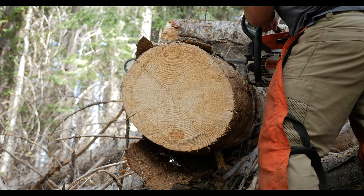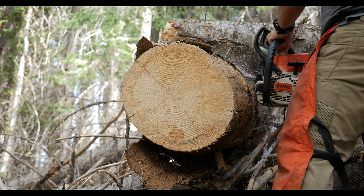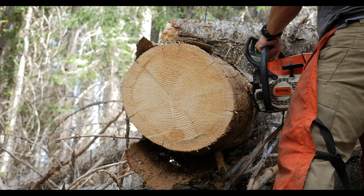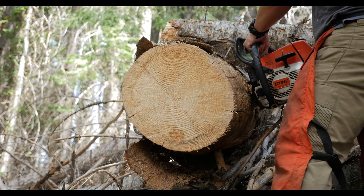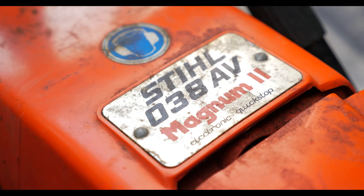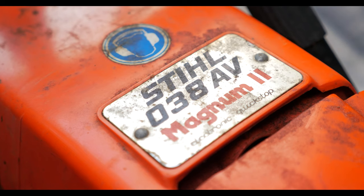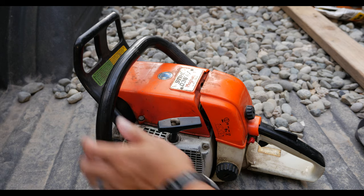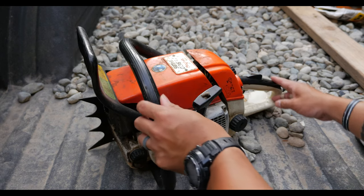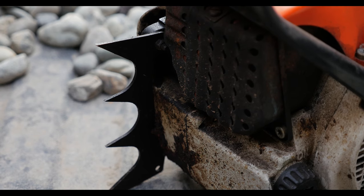I've been doing a lot of logging work over at the cabin, doing a lot of milling, and one of my coworkers got wind of it. He'd been doing logging for a long time and decided to gift me with this beautiful saw — it's a vintage Stihl 038 Magnum II, which is kind of hard to come by. This is a saw he had over 20 years ago. He was logging one day, bucking firewood, and a piece of firewood fell on the handle and broke it.